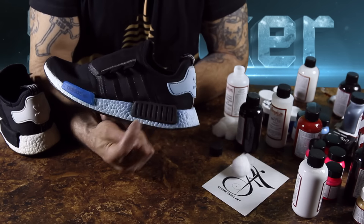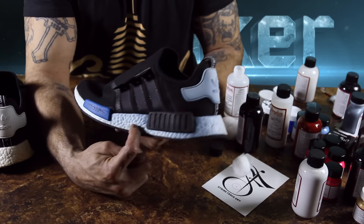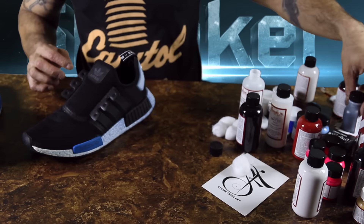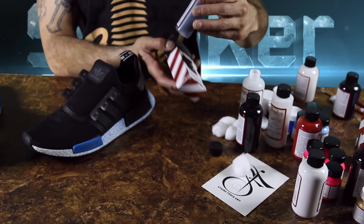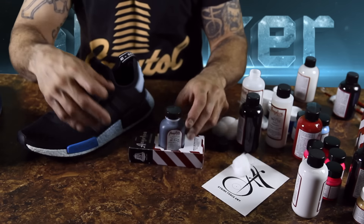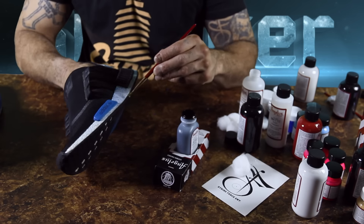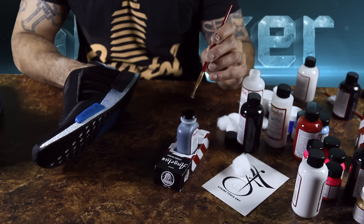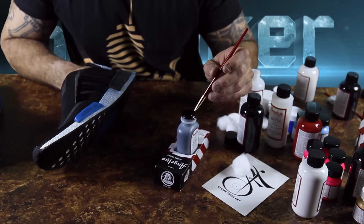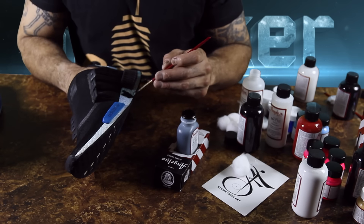First thing we're gonna do is black out the midsole and the back. We're gonna need our Angelus jet black leather dye. It comes in the box. I'm just gonna take my medium brush and give the midsole a first layer of the jet black dye. This is dye, not paint — it is very watery, so you only need a little bit. It will run, so go very slow and make sure not too much is on your brush.